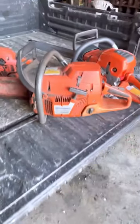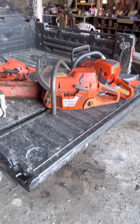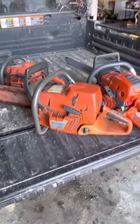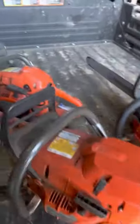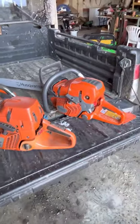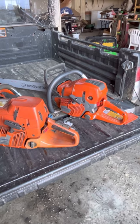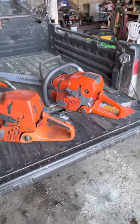This here is old faithful. Had her for a long time, she's been a really really good saw. No complaints other than it being heavy — it's a really good saw. But I'm loving this 572 though. The 5-series, I tell you what — Husqvarna really has them dialed in. They know what they're doing with them.